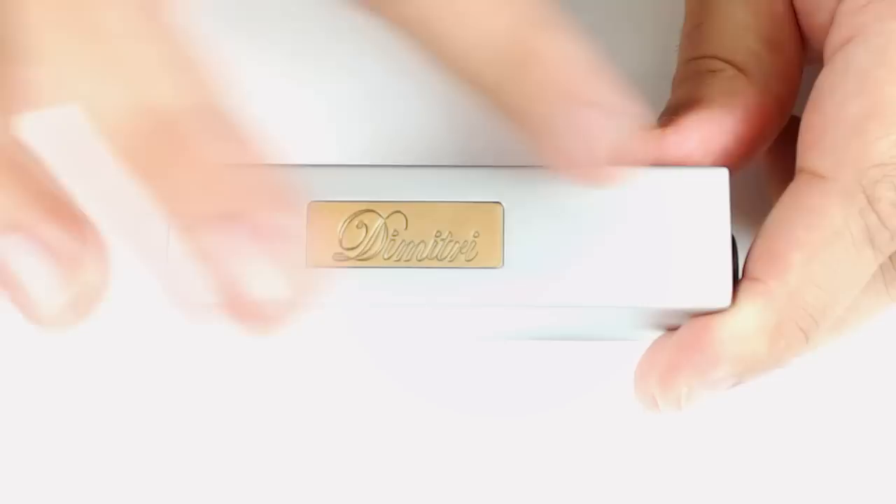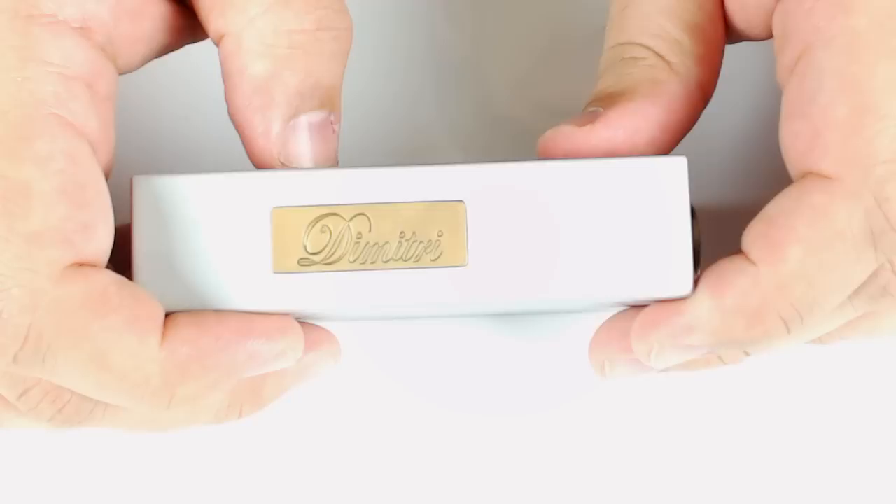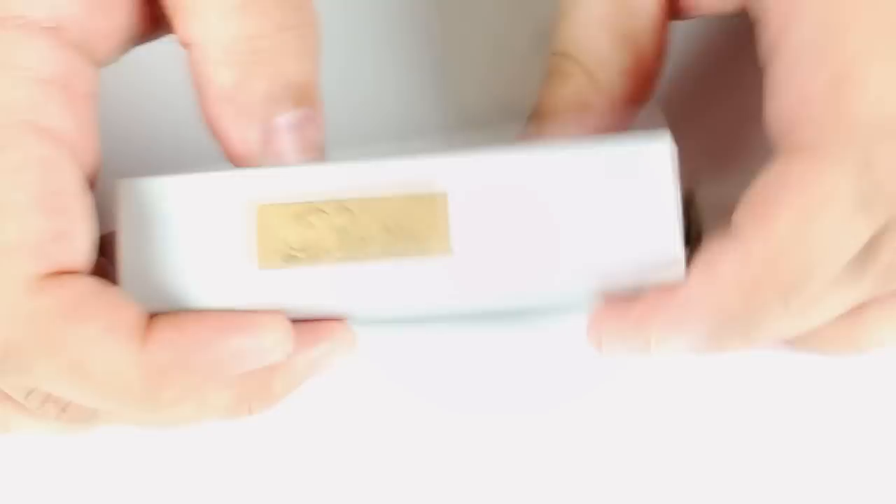Here is the actual box mod itself. To go over some specs: this is aluminum alloy for most of it, and there's brass and copper parts as well. It only takes dual 18650 batteries and has a 510 connection. This is the silver version.